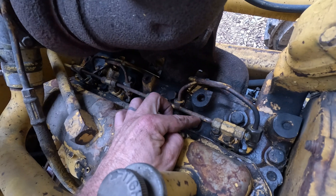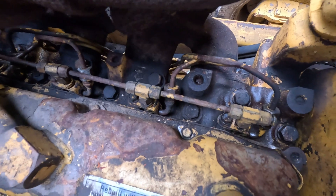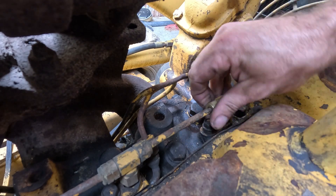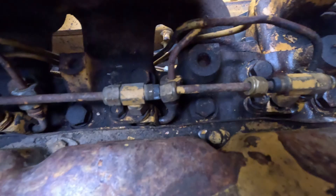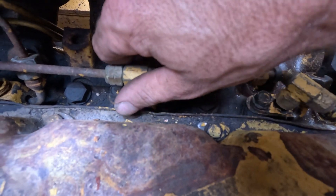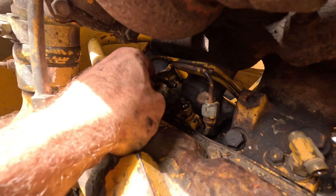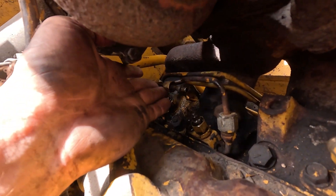Next step is we're gonna take off all these fuel return pipes between the injectors. This will take, in this application, a 9/16th wrench. To actually remove the line, all you need to do is just twist these to the side like that. These just twist really easy and you can pop the lines out. Now this is your actual return line — it goes back, so that's gonna have to stay there. We'll work around it; it's not really too much in the way.